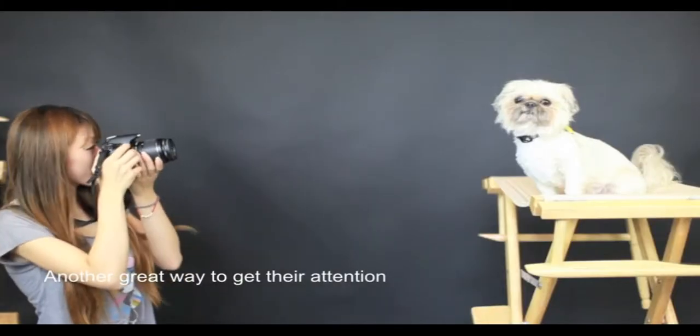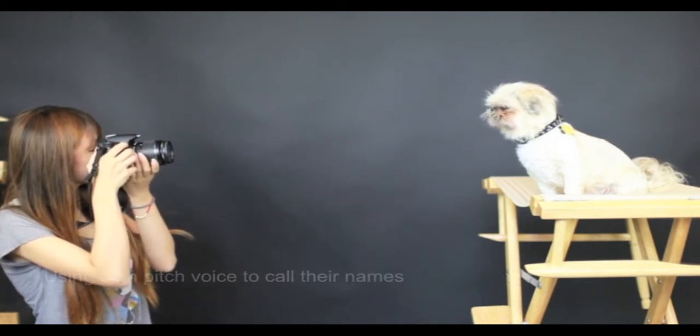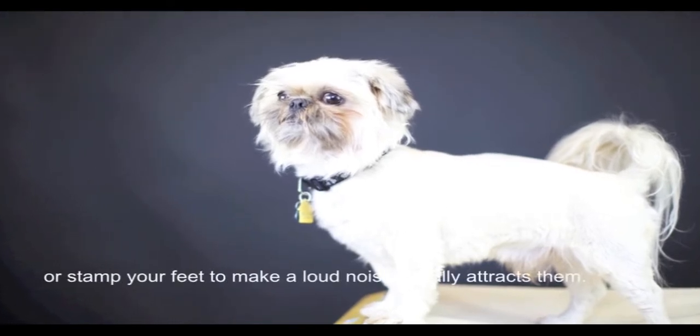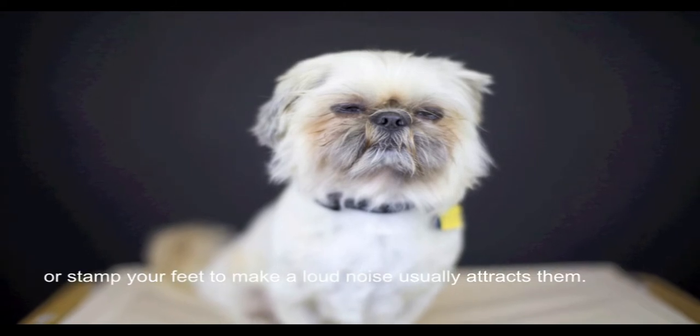Another great way to get their attention is to make high or low pitched noises that interest them. Using a high-pitched voice to call their names, or stamping your feet to make a loud noise, usually attracts them.